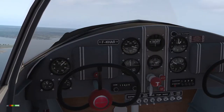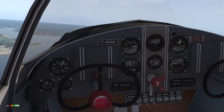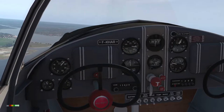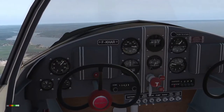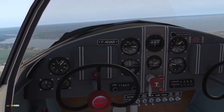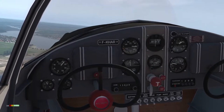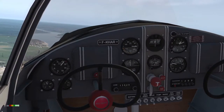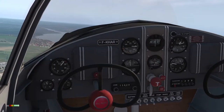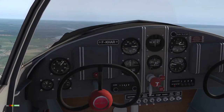So why is this aircraft important? The Ercoupe was designed by Fred Weick for the Engineering and Research Corporation in Riverdale, Maryland, and the first one flew in 1937. The last one was made in 1950. Over five and a half thousand of the Ercoupes — and at the later mark, the Aircoupes — were produced, two thousand of which are still flying. Quite an achievement.